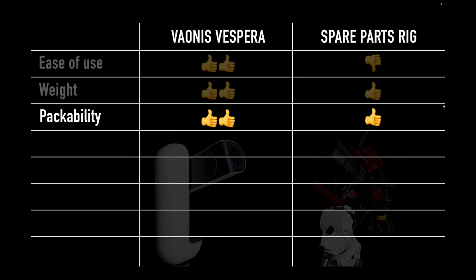The spare parts rig could technically be packed into a backpack, but you'd likely want to remove all the cables and then reassemble them, so it's not quite as easy to pack and unpack.